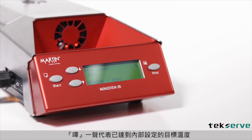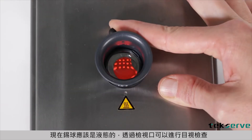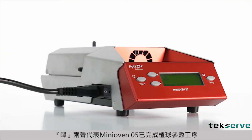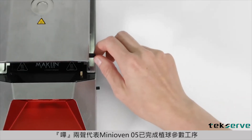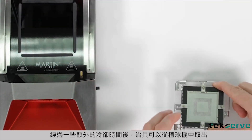One beep indicates the internal target temperature has been reached. Now the solder spheres should be liquid, and a view through the keyhole allows for visual inspection. Two beeps indicate that the oven has completed the process. After additional cooling time, the fixture can be taken out of the mini oven.